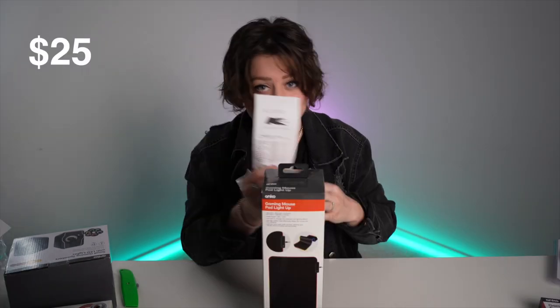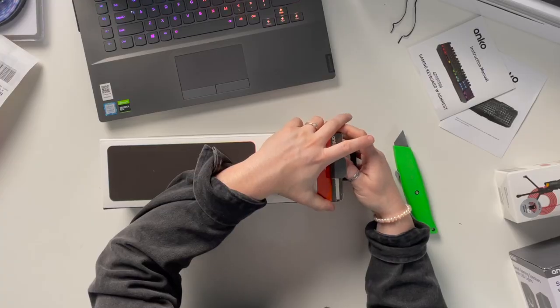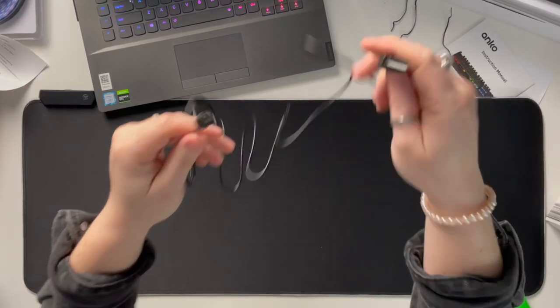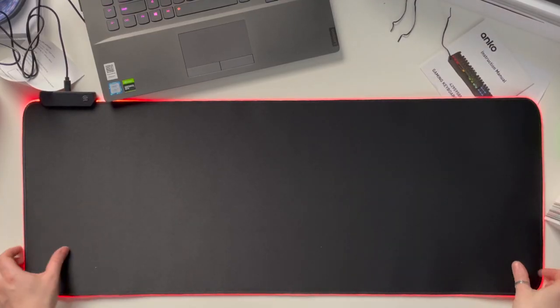This is a $25 mouse pad. I'm not sure why I opened the keyboards first, but I think we'll go mouse pad and mouse next. So this is a 78 centimetre mouse pad. There's a USB to mini USB cable — like an old school Android charging cable. I'll plug it around the back of my laptop. It's simple — it feels like a wetsuit material.